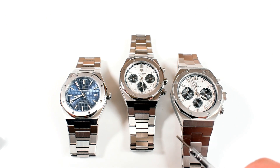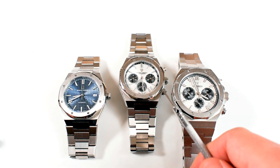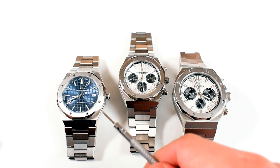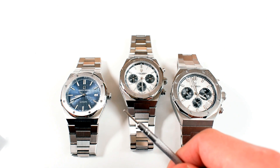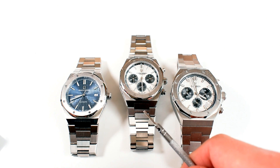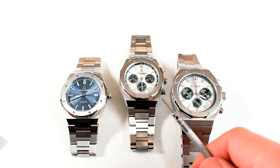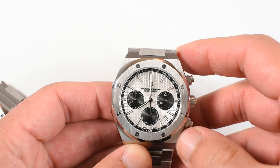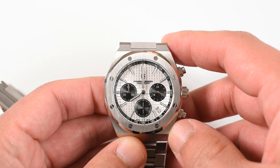Hi guys, and welcome to Hologic. Today I'm going to be bringing you the review of this Pagani Design PD 1707, and this is the chronograph version of the one I brought to you a while back. You might have seen the 'Includes Paid Promotion' icon — this watch was sent for free by the Pagani Design AliExpress official store, but that does not mean I'm going to give it any slack. This watch will set you back $76, which is quite good for what is on offer here.